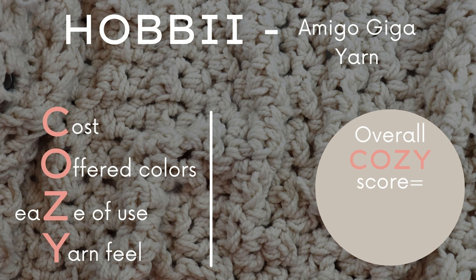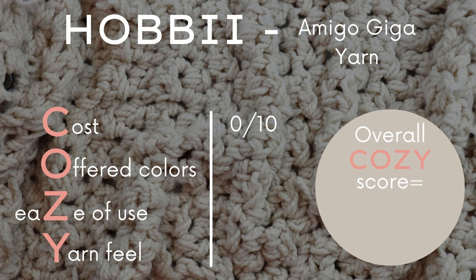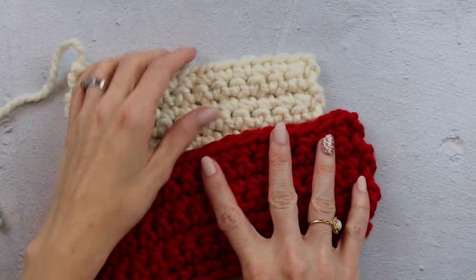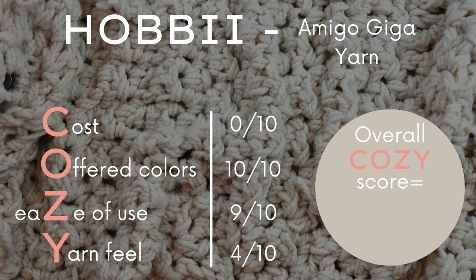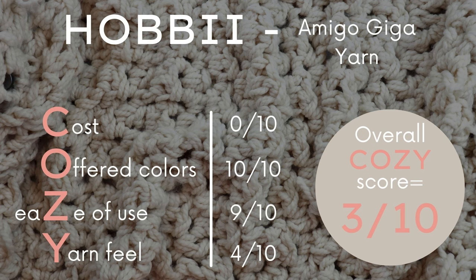Here are my final judgments for the Hobie Amigo Giga yarn. Cost is 0 out of 10 — for 103 yards the price is $7.70 per skein which seems reasonable, but unless you spend $100 you have to pay for shipping, putting my one skein at $23.42. Offered Colors is 10 out of 10 — basically the only good thing I can say, with 61 colors available. Ease of Use is 9 out of 10. Yarn Feel is 4 out of 10 — not soft, scratchy for an acrylic, and looks matted and cheap. Overall COZY score is 3 out of 10. The cost coupled with the printing error stating the wrong yarn weight is a huge no — very unprofessional and creates confusion. It feels like cheap yarn, and the worst part is that it's not cheap because of how expensive the shipping is.